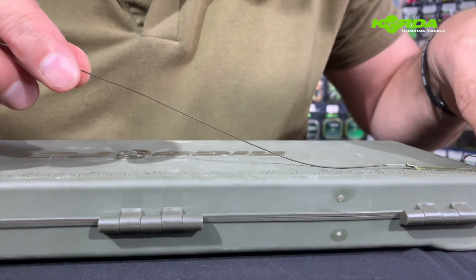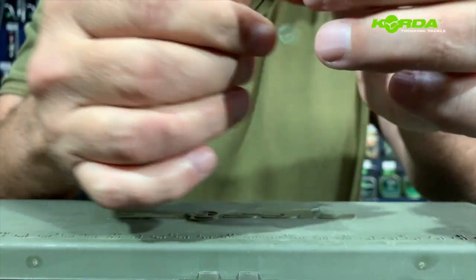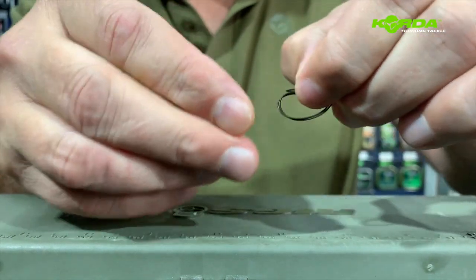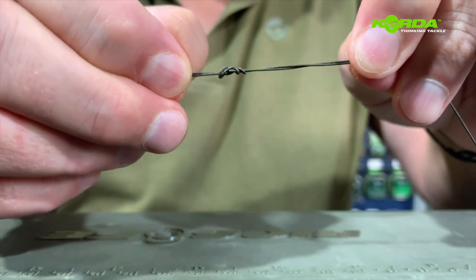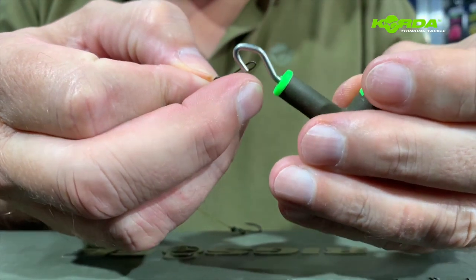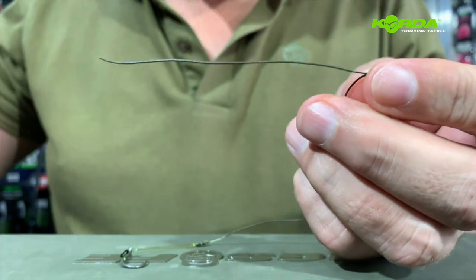At this point we can finish the rig off at the end. So again, I'm going to go to 21 centimeters, then fold my braid and make a double overhand knot — that's one and two — and gently pull down on it. Then I'm wetting it with a bit of saliva, taking my puller tool and pulling down on the knot. Now I can just cut the tag end off.